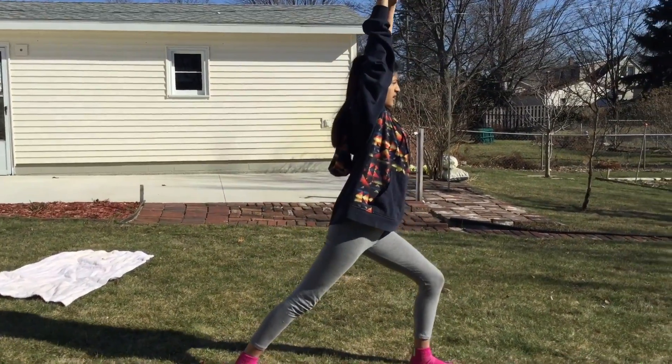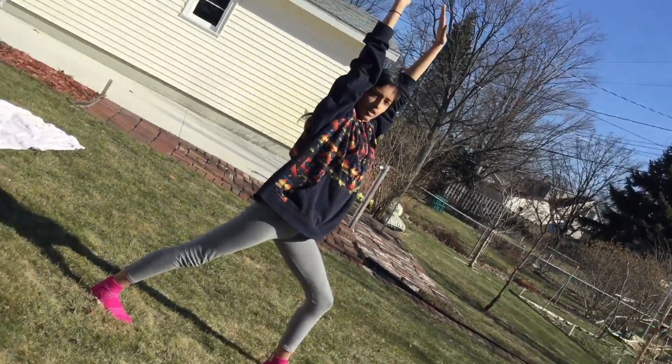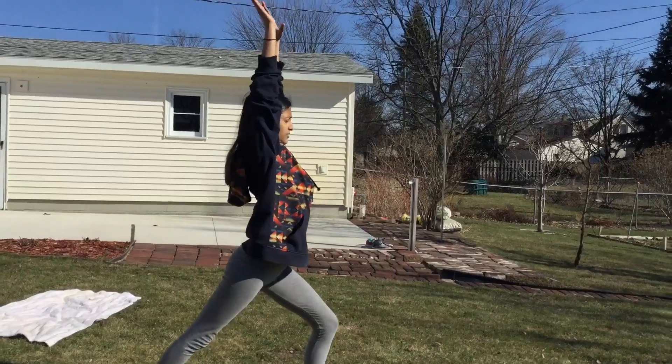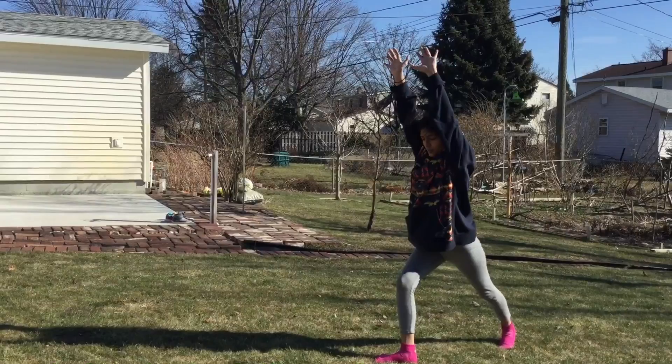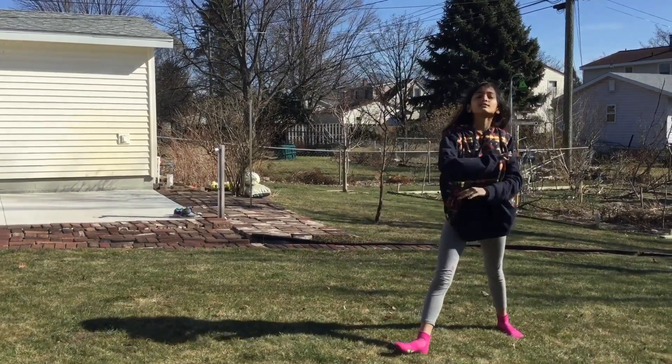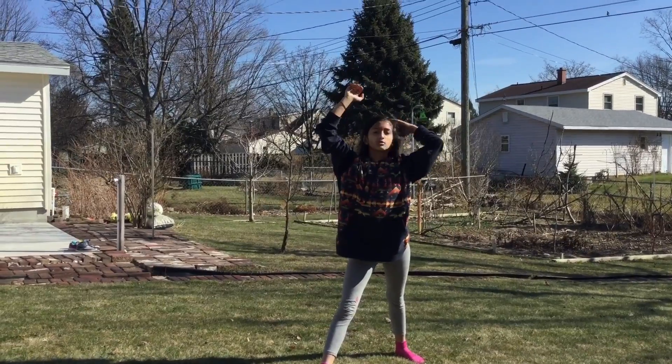Don't go back like that — do this. Then you put your hands up in the air and you go slowly. Come back like this but with the other leg, and the whole time keep your hands up by your ears so you don't see your ears.